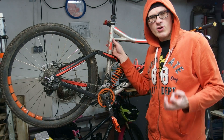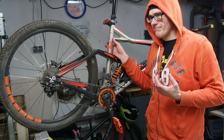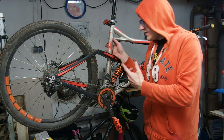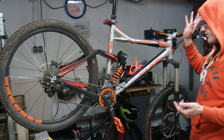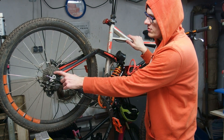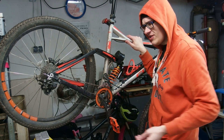Before we continue, let me first establish a certain baseline — and the baseline is the root cause why this video exists. This is my Cube. It has an 11 speed Sunrace MX something shifter, a Shimano Z 10 speed rear derailleur — I think this is a downhill version — and an 11 or 10 speed Shimano Tiagra 10 to 32 cassette. The chain is also 11 speed Sunrace.